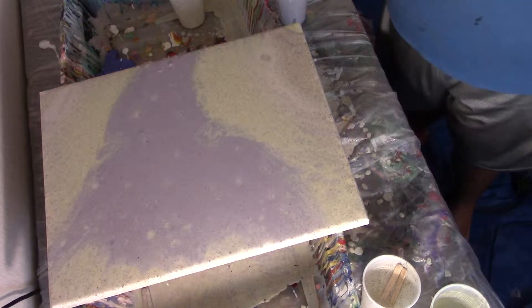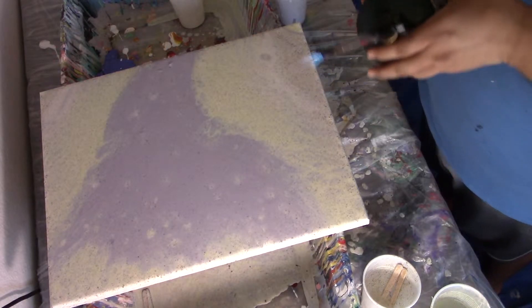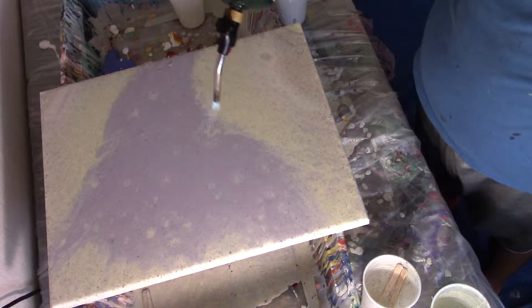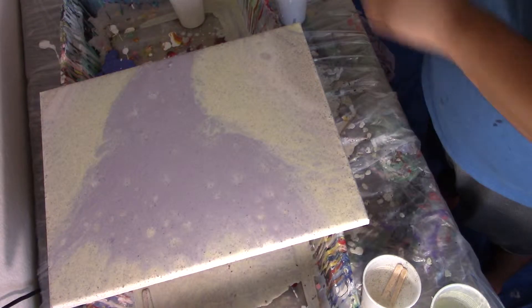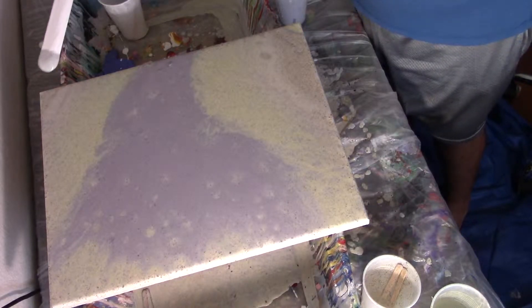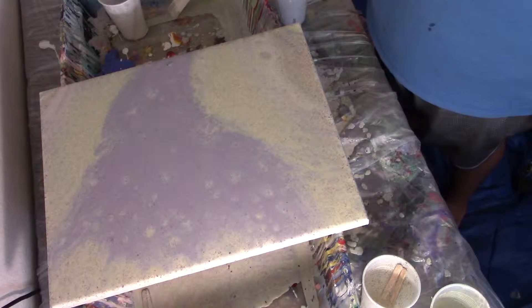Well, there it is. Should I torch it? I don't know, I have never worked with tea before. There's a side over there that's not really getting any color, but since I have so much paint I'm just going to use my drippings. Well, there it is. All right, I think I did it.